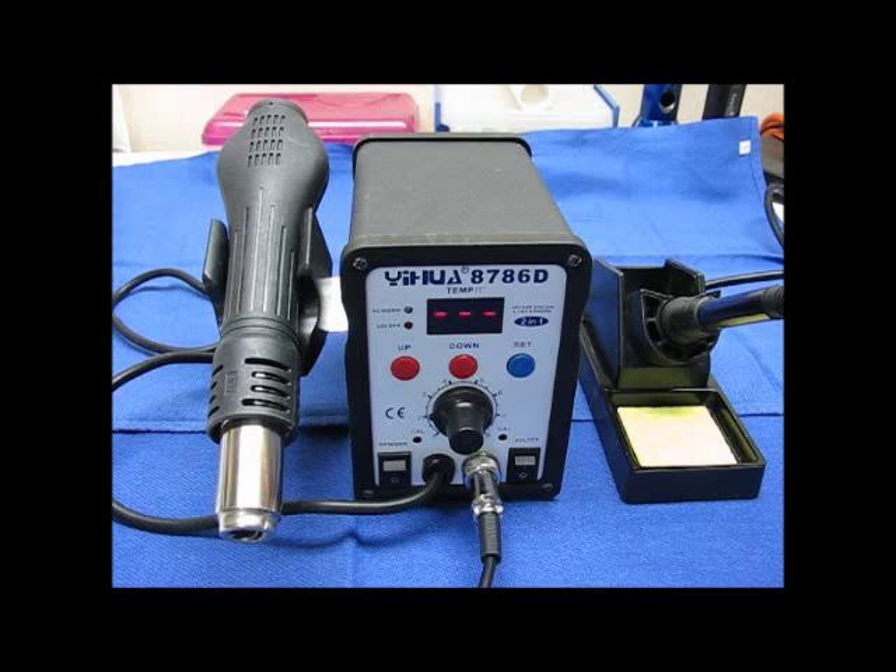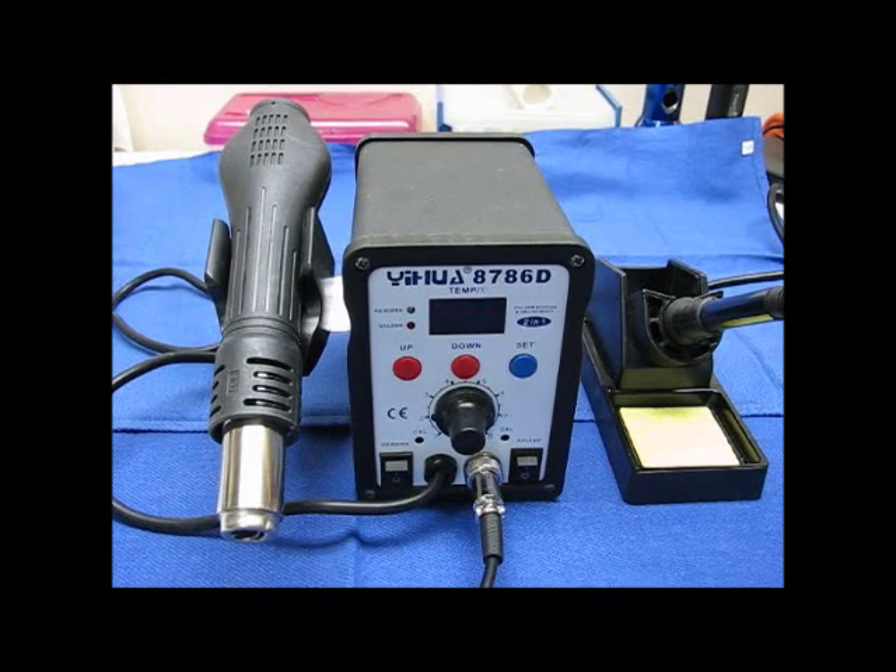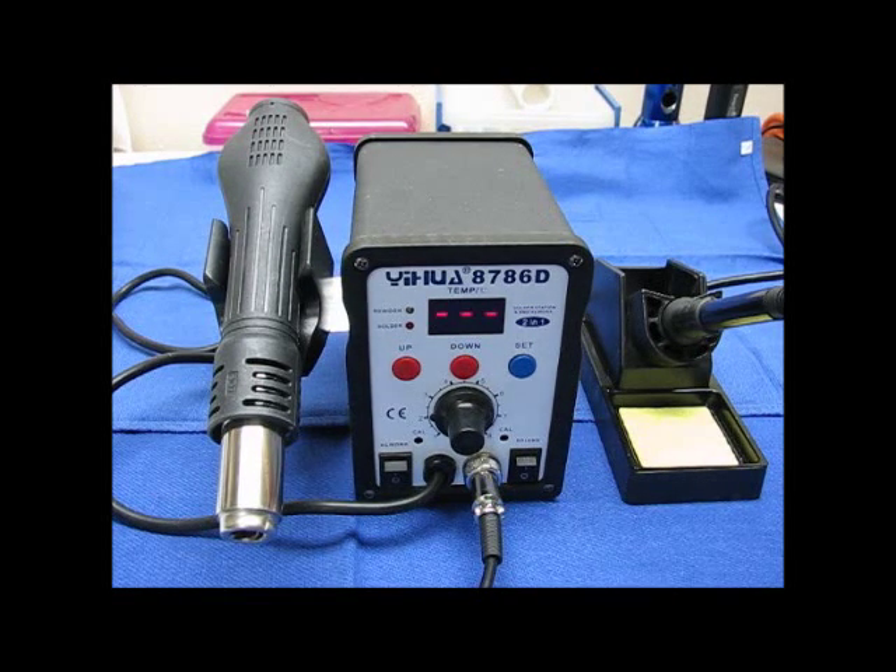I'm going to do a review on this. This is basically just the initial "what have I got" kind of thing to give you a little information on it. Because I've never worked with a hot air station before, I'm going to learn, and I'm going to do a video showing how I learned how to do it.